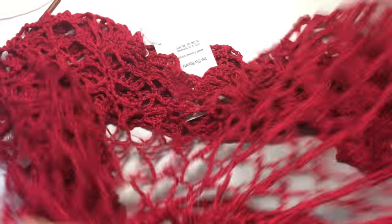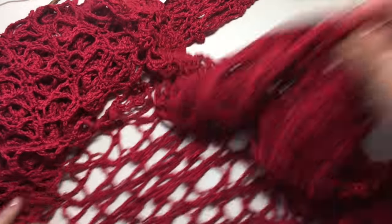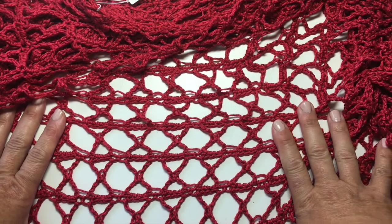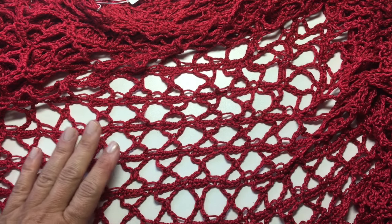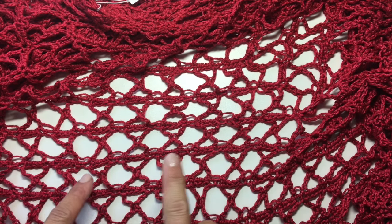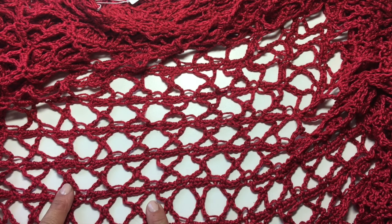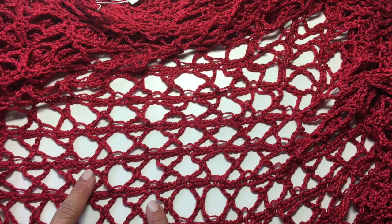I'll show you on the sweater what it will look like. There's what rows of the X stitch would look like — this would make a great afghan, great scarf, all sorts of things. If you wanted to get this free pattern, it's sized from 34 inches to 50 inches. The free pattern plus charts is available on my website, and the link will be in the video description along with a link for Be So Sporty Yarn.